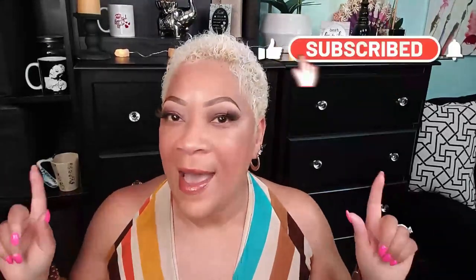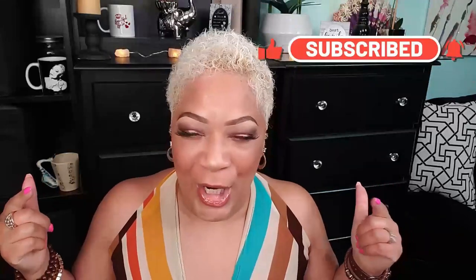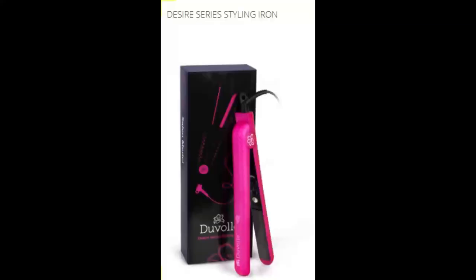What's up beautiful babes, your girl Sweet Angel — thank you so much for coming to hang out with me right here on Behind the Scenes. Today, listen, I don't have any hair, I do not. But guess what I do have, and I wanted to share with y'all today — my friends over at Duval sent me this Desire Series styling iron, and I am here to give my honest review about it. I can't use it on me because your girl doesn't have any hair.